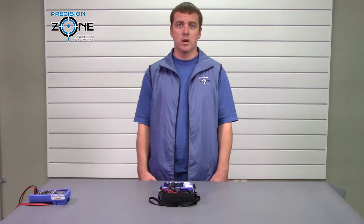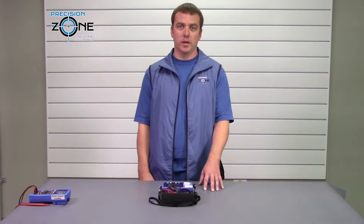There are three basic styles of meggers. You have a crank megger, a megger that's a digital multimeter with a megger built into it, and then you have a standalone megger.